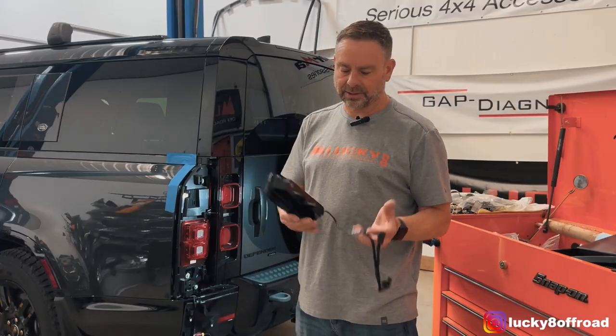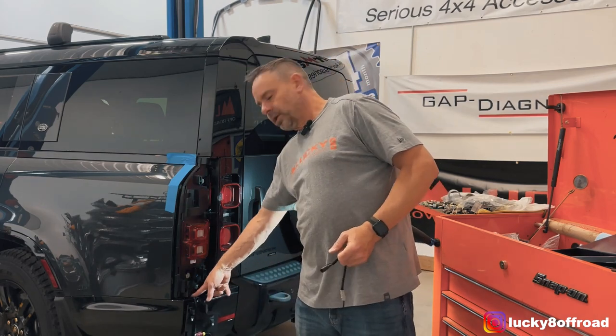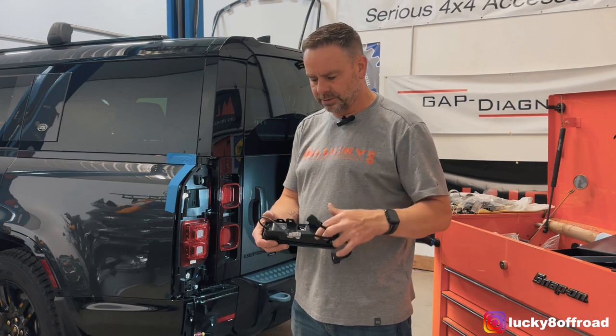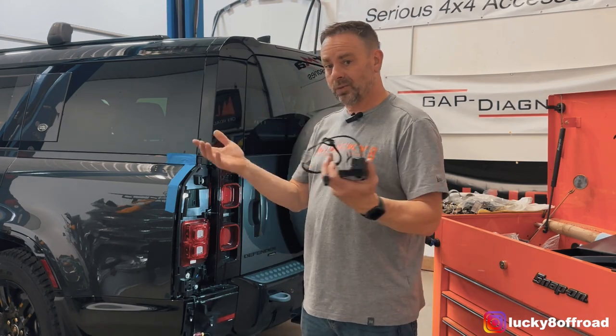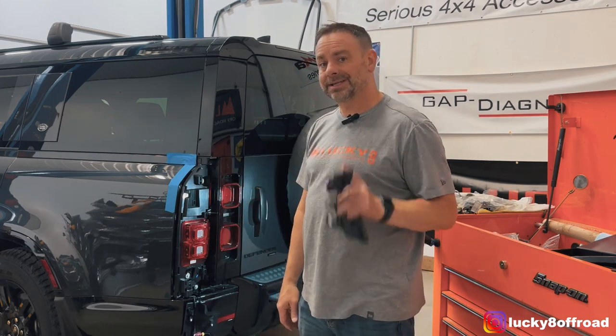We are in the home stretch — all the hard stuff is done. All we need to do is get this wiring harness popped out of a little clip that holds it, and I'll show you in a second. Snap this light into place, wire everything up, put it all back together. A couple minutes and we'll have it done.